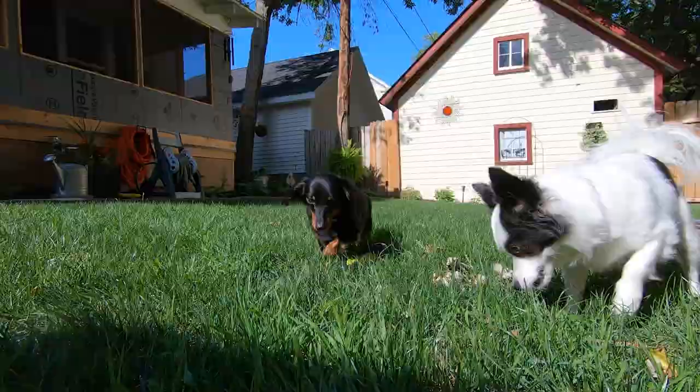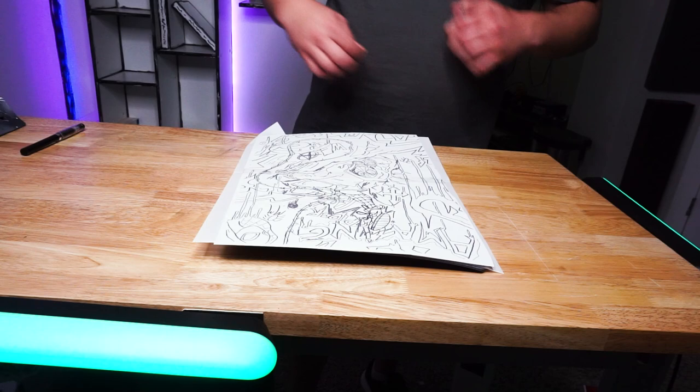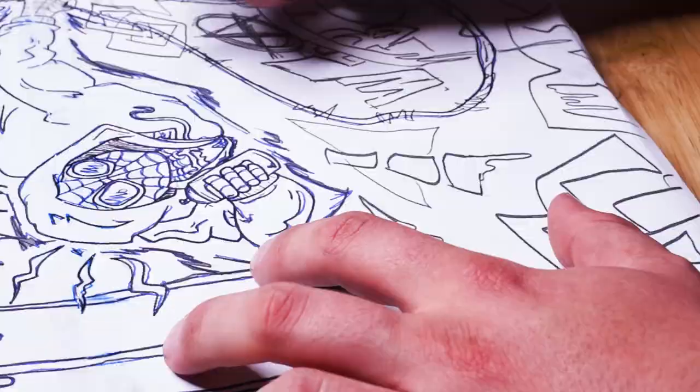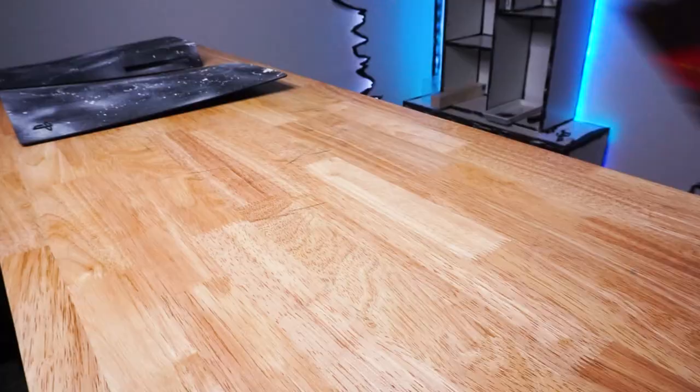Alright, now we're ready to transfer the image using some graphite sheets and a pen, so let's go. This thing is starting to already look cool, but now it's time to finally get these markers out. I wanted this to be the perfect gift, so I finally broke down and bought some Posca markers. I really hope he likes this thing.